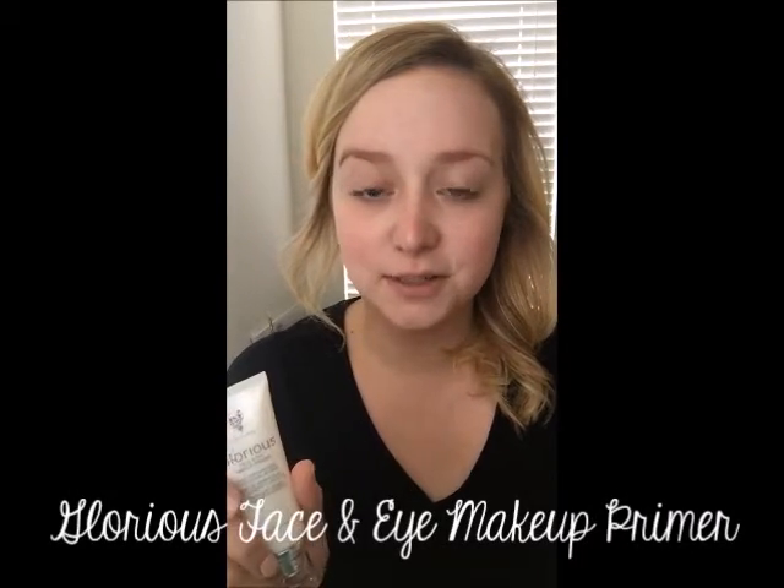A lot of people have asked how to apply liquid foundation, so today I wanted to make a quick video to show you all how I do that. I'm going to walk you through how I use the primer, the Touch Mineral Concealer, the liquid foundation, and then our bronzer. To start, I'm going to show you how to use the primer.